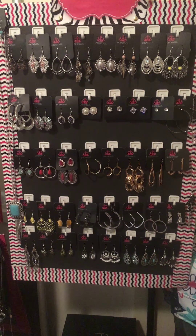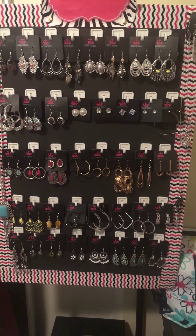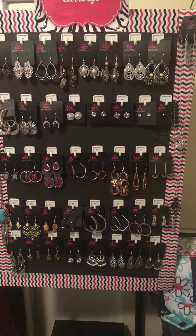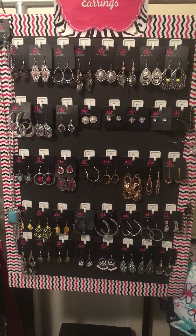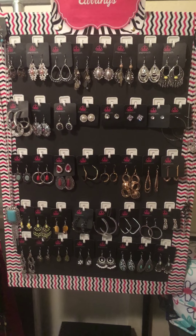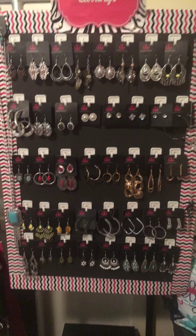I recycled cans and bottles and all kinds of things so I could come up with the $99 to buy the kit — the preview kit. There are two other kits: one for $2.99 and one for $4.99. I just didn't have the money at the time, but as soon as I came up with my $99 plus tax and shipping, I was able to start with Paparazzi Accessories.